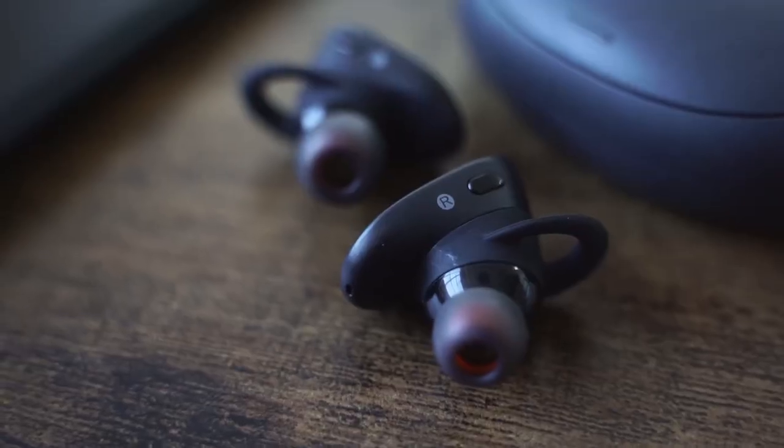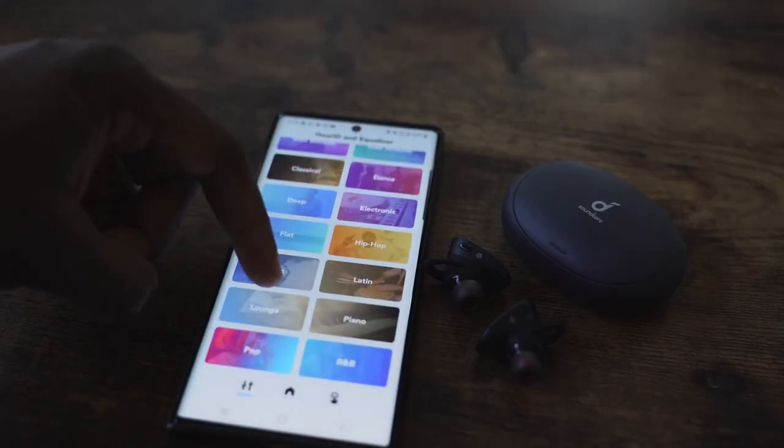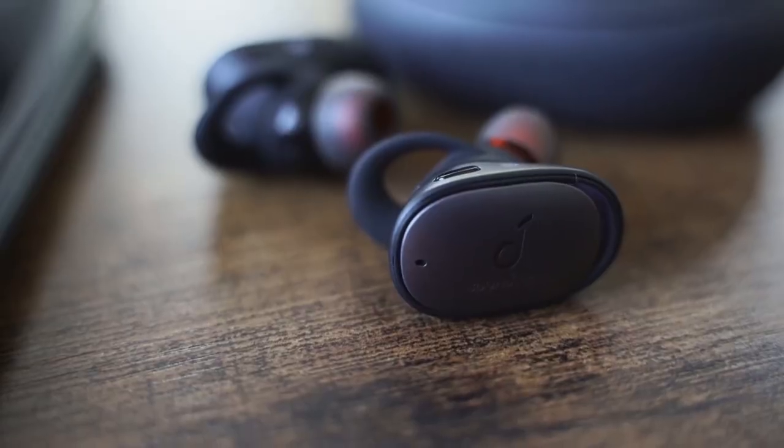The Anker Liberty 2 Pro is quite interesting because you get some really nice sound profiles to play with. You can map your own sound, which is really important. I went with a flat profile. The bass is a little high, but not as high as the AirPods Pro. I like the soundstage it creates. The highs come out well, the mids are really good on this — probably the best mids here — and the lows are just fine. The overall sound profile works out really well.